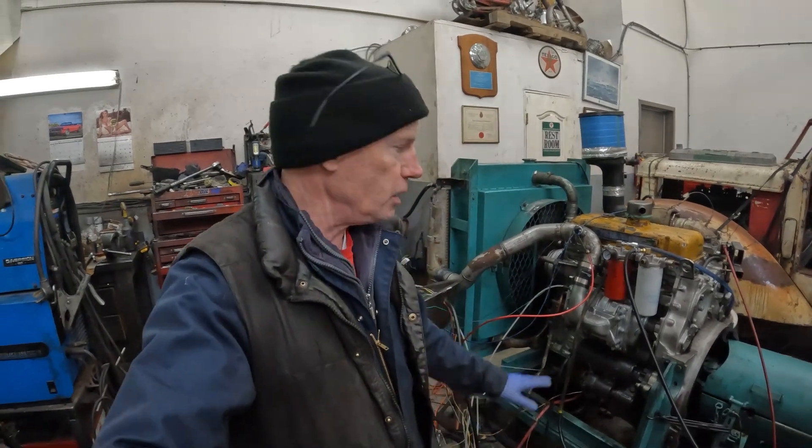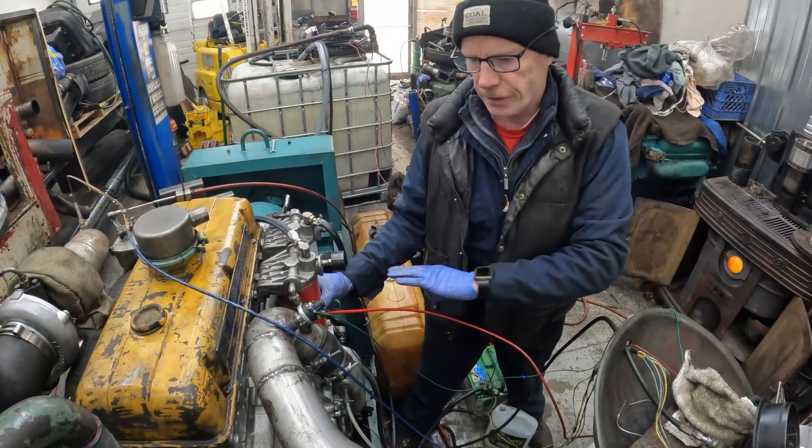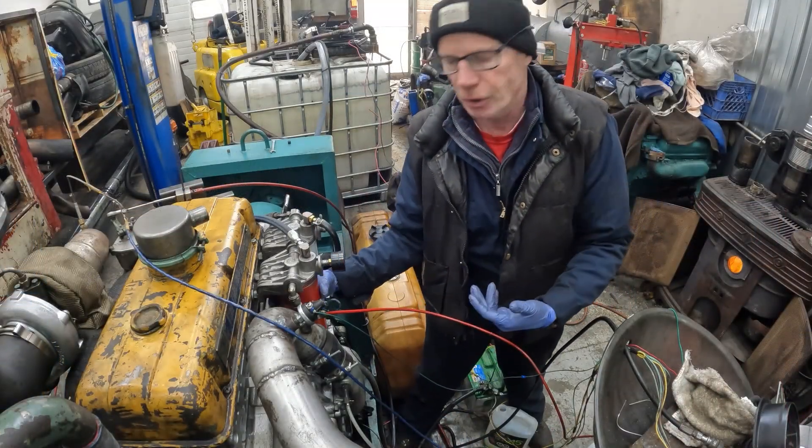Hey guys, welcome back to Detroit Garage. While we finish rebuilding the N blower, we're gonna install it on Jimmy. We'll pull off the T-blower and look at all the blowers together - the T, the N, and the bypass blower. We'll pull all this stuff off and then pull the blower off.